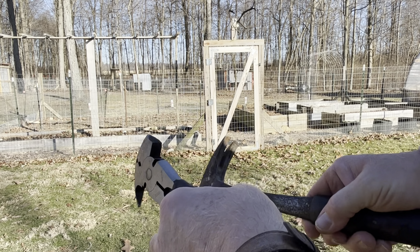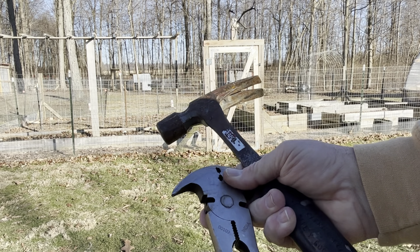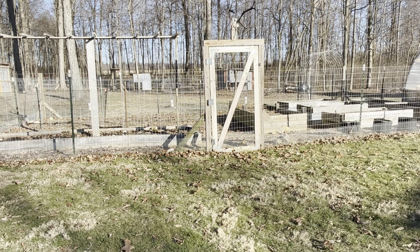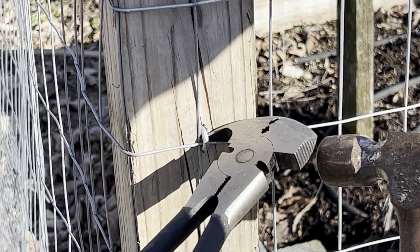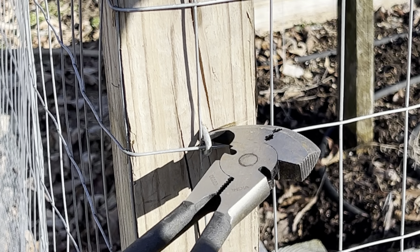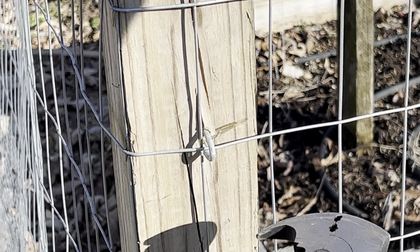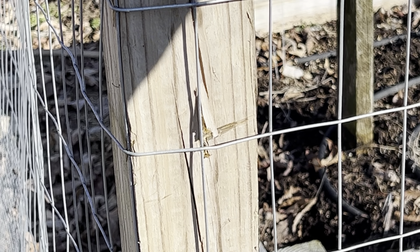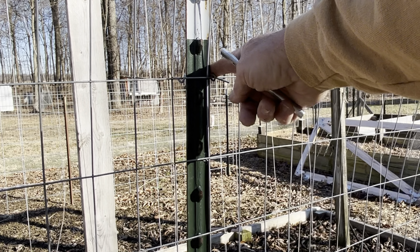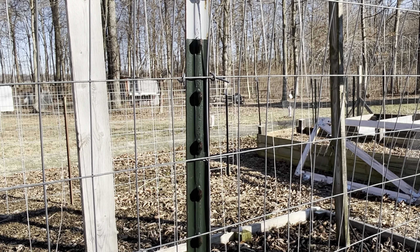These are the tools I'll be using to get these staples out. I have to pound this in — this sharp part underneath the staple — and then just give it a tug. This is a really handy tool for putting these clips on T-posts. I've got a video on how to do that, but it's also good for taking them off.